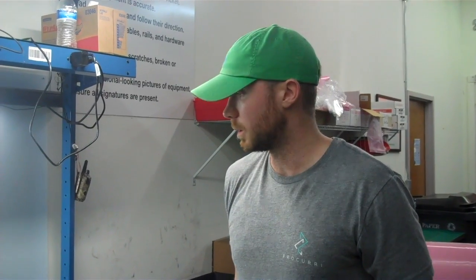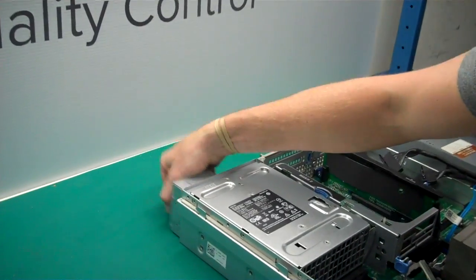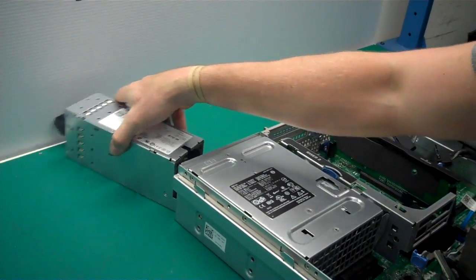Finally, we're going to take out the power supplies. As you can see, they're in the back. They have a little hook on them — move them out.